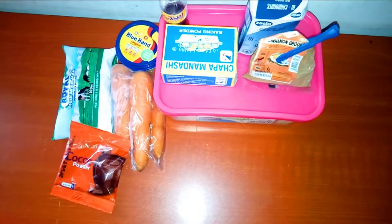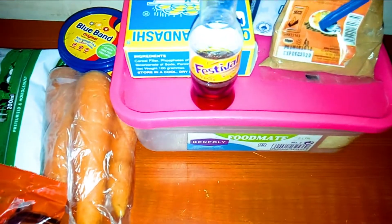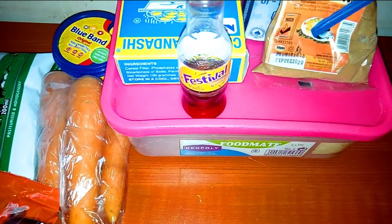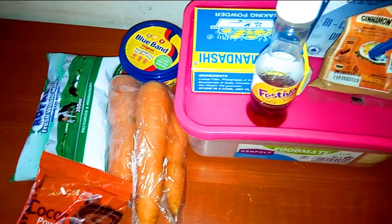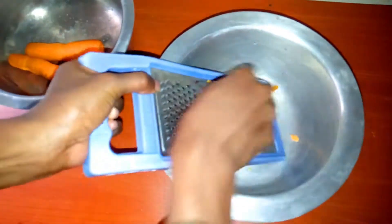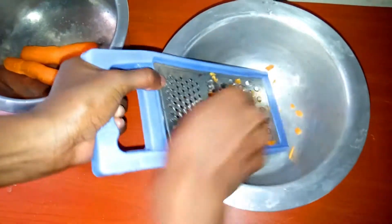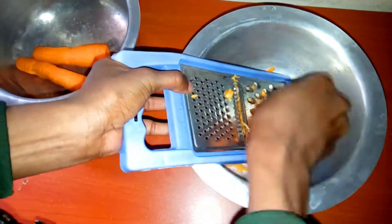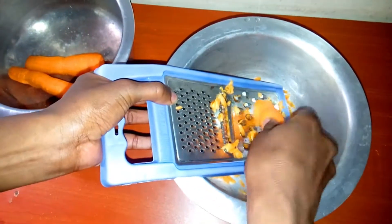The ingredients are carrot, of course, because we are baking a carrot cake; baking powder, baking soda, cinnamon, vanilla essence, milk, blue band, eggs — which are not featured here — and cocoa. I'm just going to show you what you're going to do with it later. Before people come for me and say the asufuria is so dark and untidy — listen, the asufuria is just from boiling water, and that is how an asufuria from over-boiling water looks like. So we're going to start by grating the carrots.